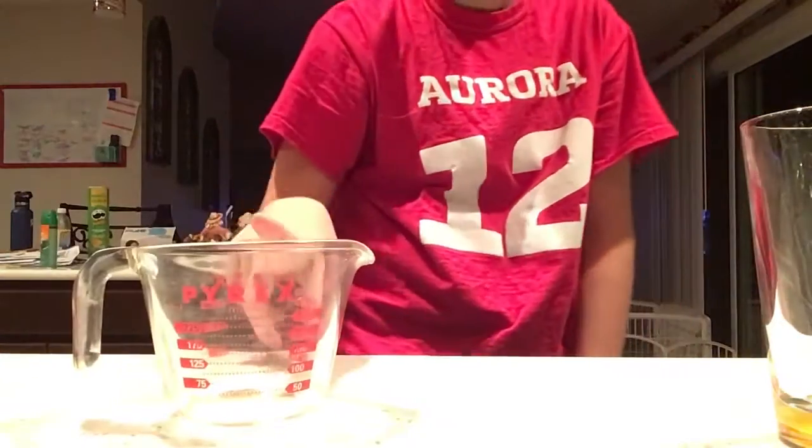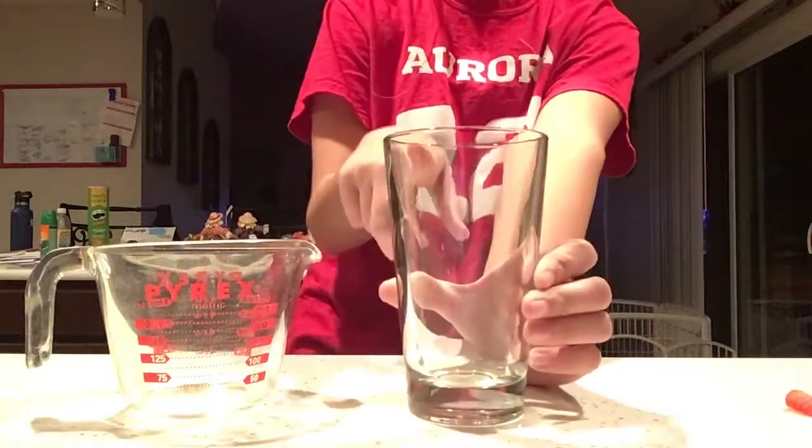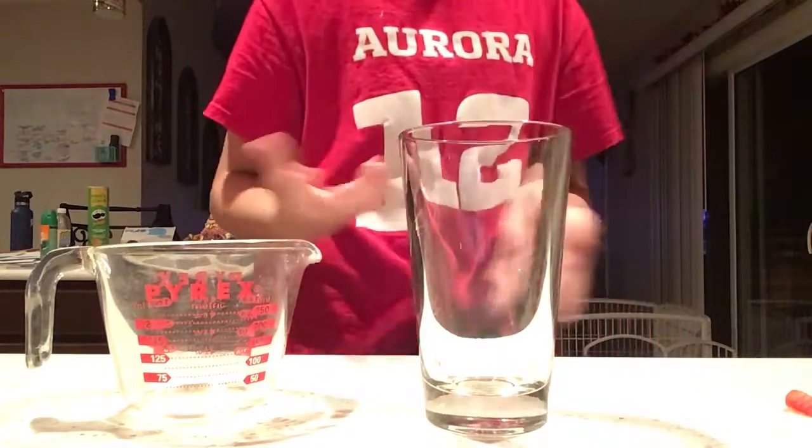I will tell you how many gummy worms fit into one-fourth of a cup, and then you guys will estimate how many gummy worms you think will fit into this cup. Let's begin.